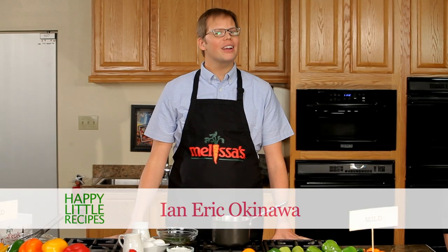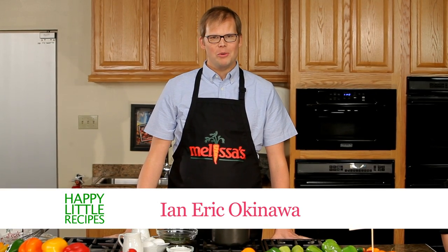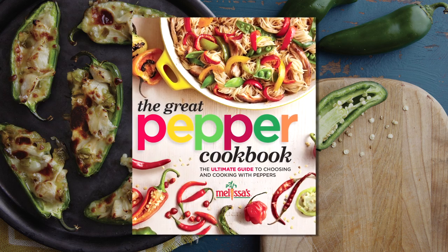Good morning. We've got a very exciting show for you today. We'll be creating several dishes from The Great Pepper Cookbook, created by our friends over at Melissa's. This book is about something that I think is a little bit underrated — our friend the pepper. People just do not realize how adaptable the pepper is. Let me show you some dishes.